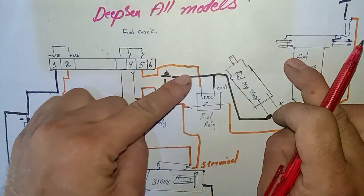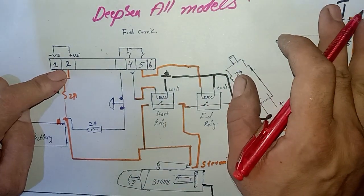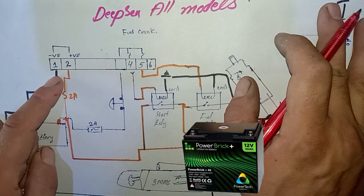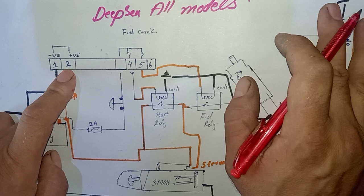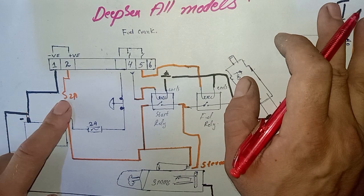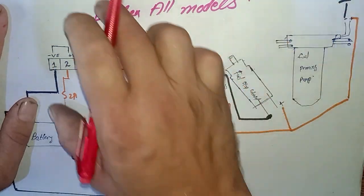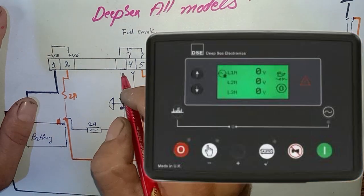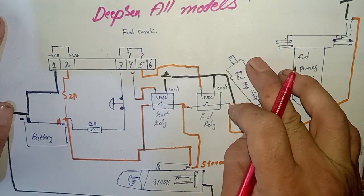As you can see here, this is the back side of our controller showing wiring inputs and output pins. First of all, on almost all DFC models, pin number one is the negative input and pin number two is the positive input from the battery — out from the circuit breaker, then out from the fuses — inserted into pin number two. This is the controller power supply.